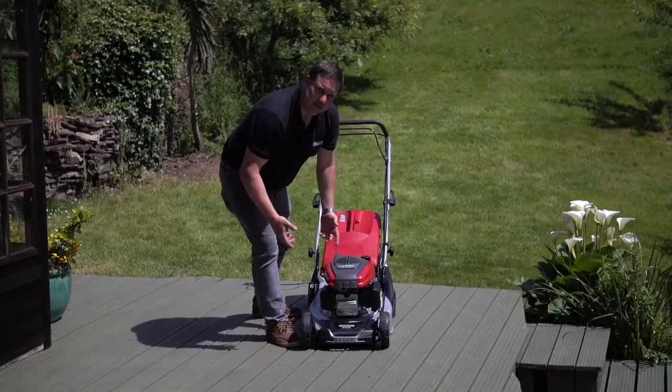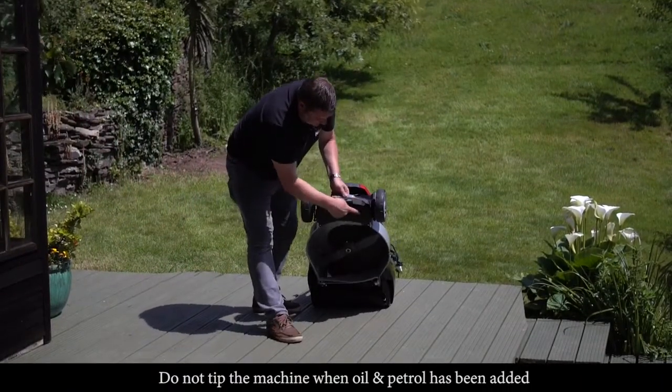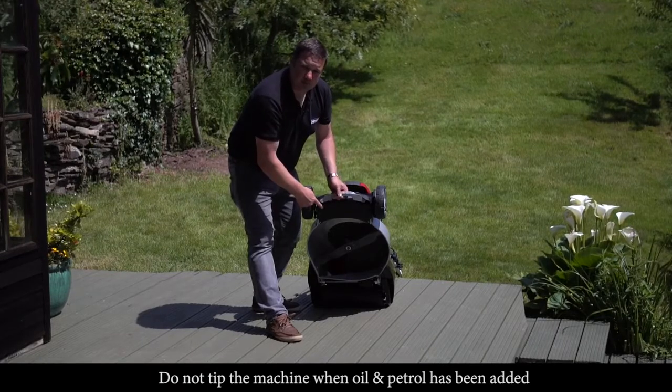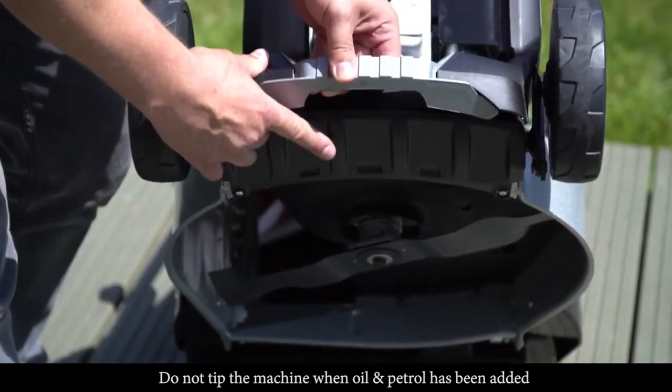Because this is a roller machine, we've actually had to fit an anti-scalp plate on the front of the machine. This helps when you're cutting on the lower settings and on undulating lawns so you don't scalp the grass.